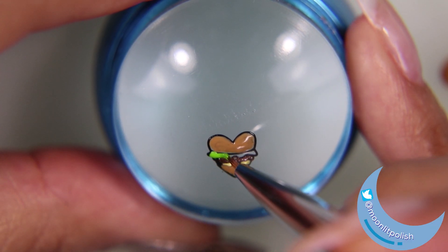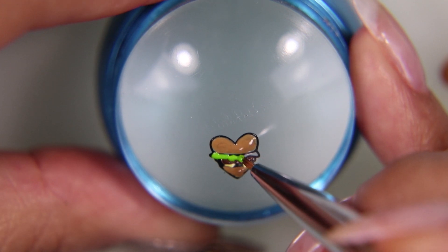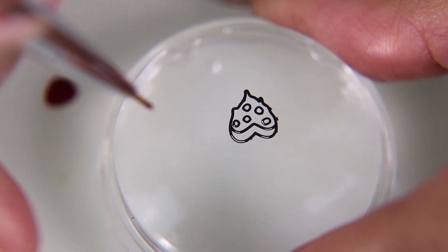I want to correct myself — the brush is actually $9. I don't know why I said $14, that's just crazy. And this green I'm using is such an old color. I need to get a new green.